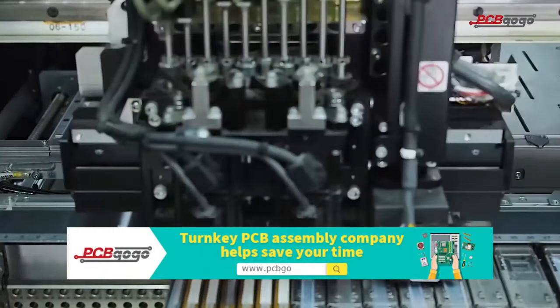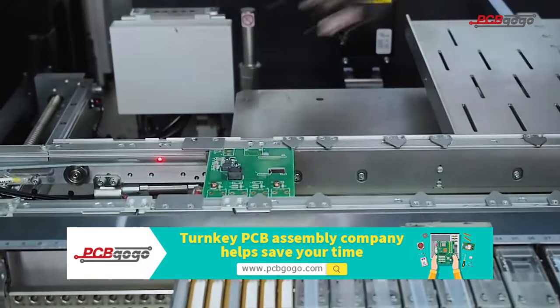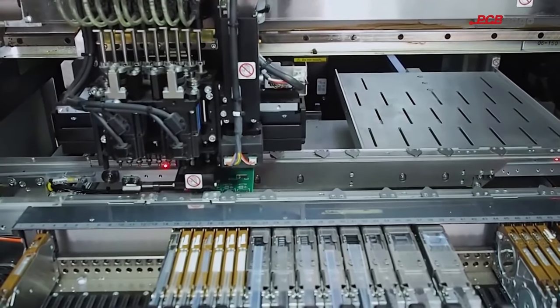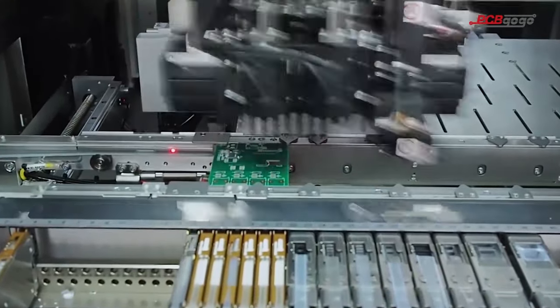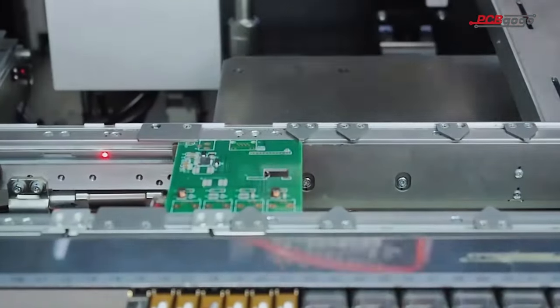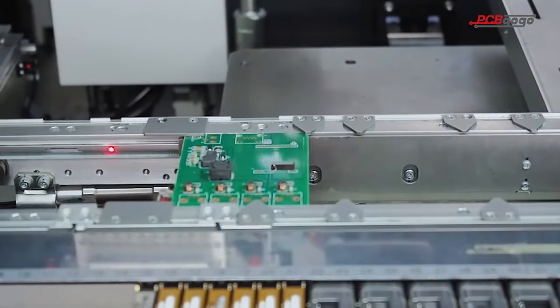I'll introduce the sponsors of this video: PCBGOGO. PCBGOGO is a PCB manufacturing company and turnkey PCB assembly provider, giving you quality printed circuit boards and assemblies based on your own tailor-made circuit designs. They offer both partial and full turnkey PCB assembly, ensuring customized manufacturing to every customer's needs, along with component sourcing. As their brand new customer, you get a $50 coupon, plus an additional limited time coupon given to all customers. Check the links in the description below and try out PCBGOGO today.